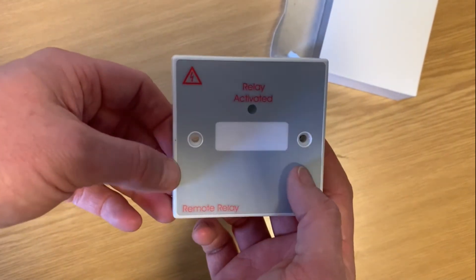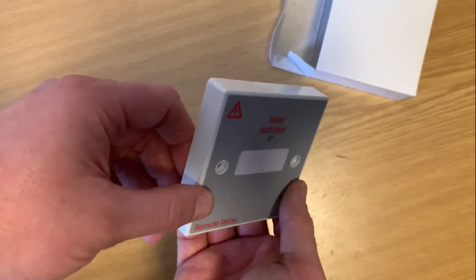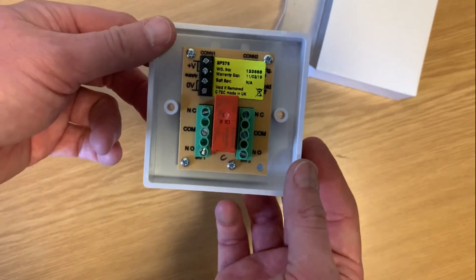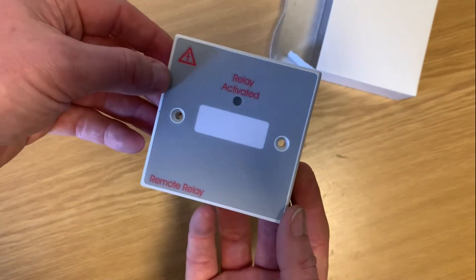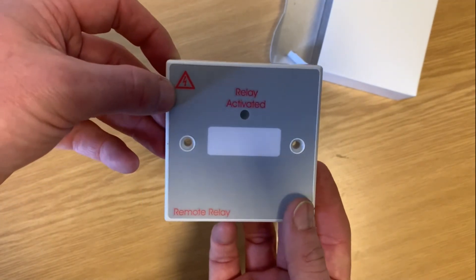I really like this product and it's really useful. It's one of the ones that all of our guys would tend to have a couple of them in the van, because you'd be utterly amazed at the difficulties in your life that you can get out of with a 24 volt relay on a plate.